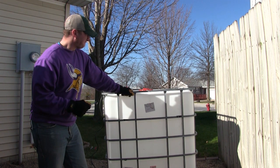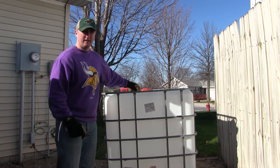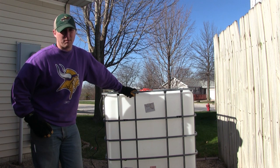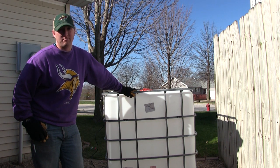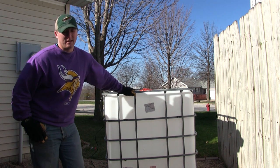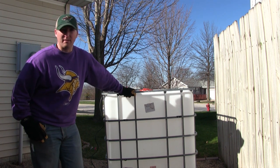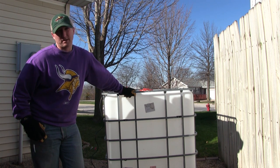You can find these tanks if you watch closely on Craigslist, Facebook Marketplace, all those different areas — or even just in somebody's front yard where they're trying to get rid of them. I think we got this tank for $25. They're really cheap, though sometimes they're going to be a little bit more.